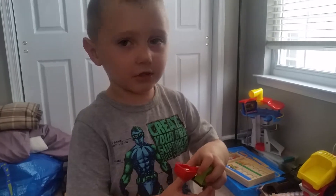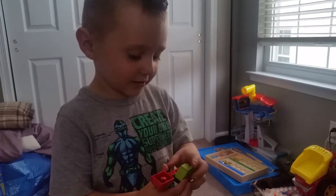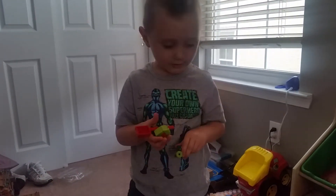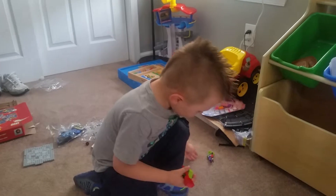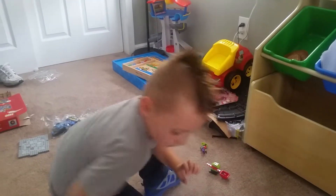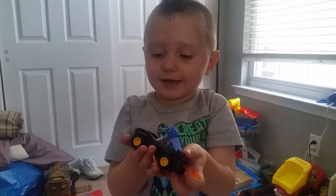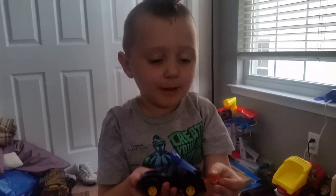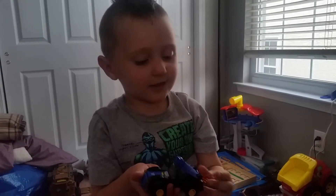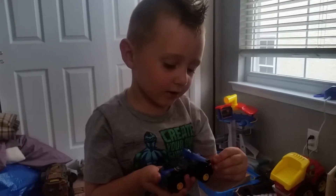What is that thing? And what else did we put together? Did we put this together too? What is it, and who's inside it? Cool, all right, let's keep putting stuff together.